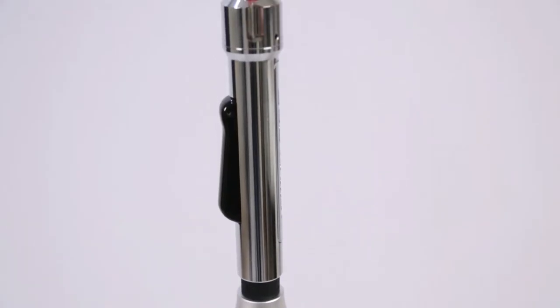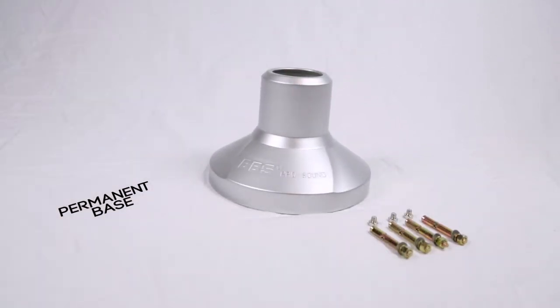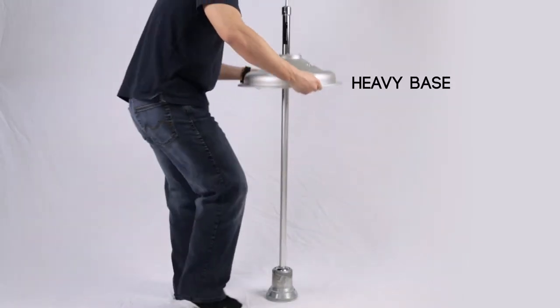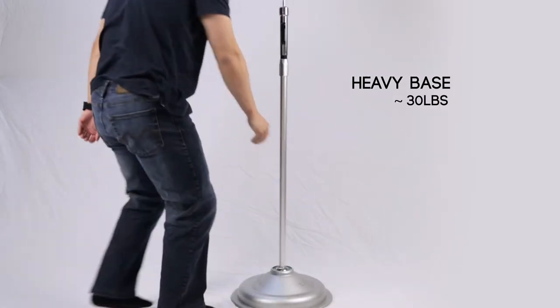There are two types of bases where you can mount the stand to. Included with the package is the permanent base, which you can bolt into the stage or performing area. The other base is a heavy base that is not bolted but can be moved from location to location. Around 30 pounds, this base can be moved around but is still strong enough to hold the mic stand.